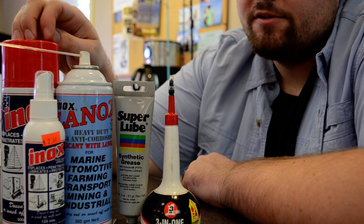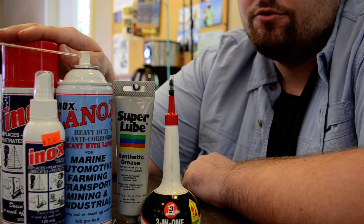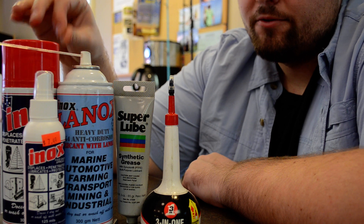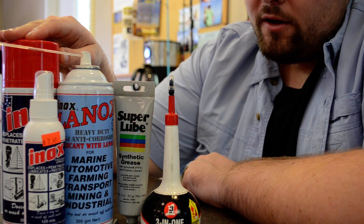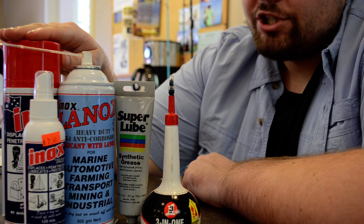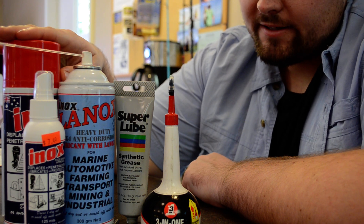The MX4 is good for everything too, except you can't really spray it onto anything that's rubber or neoprene because it's not safe for rubber — over time it'll deteriorate rubber. So I kind of stay away from the MX3 unless you're just spraying it on chains or metal surfaces.